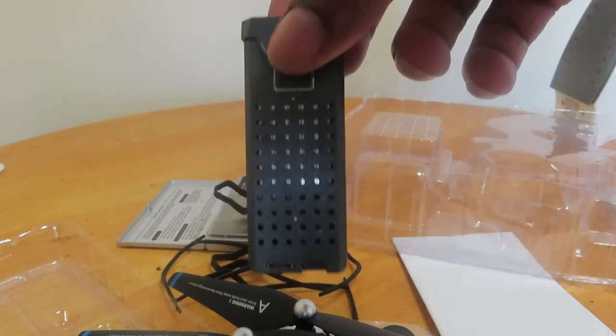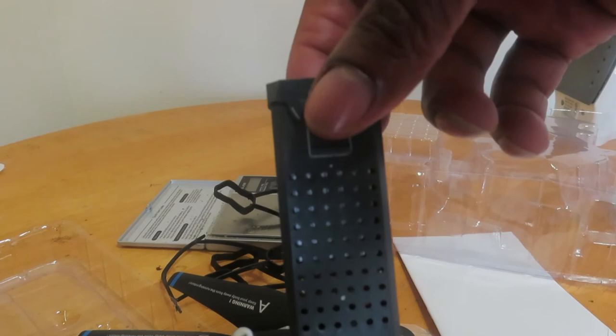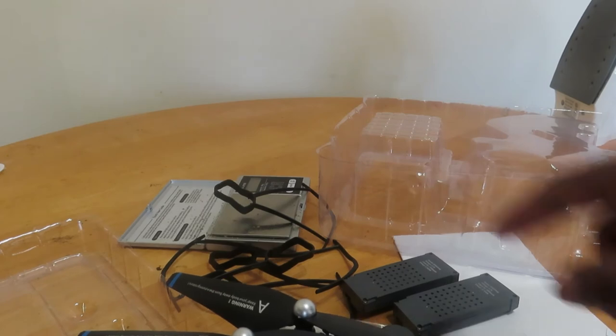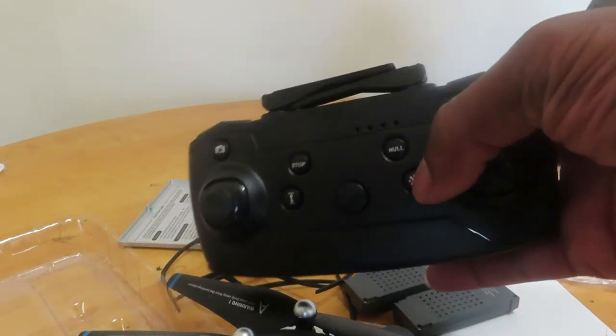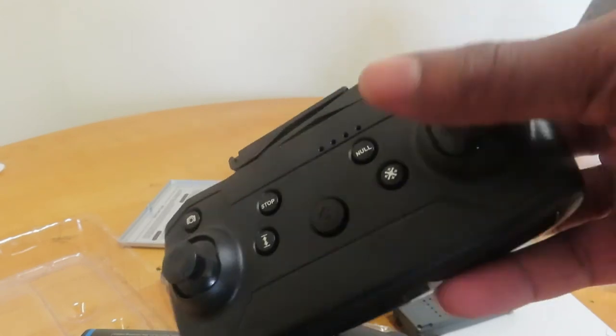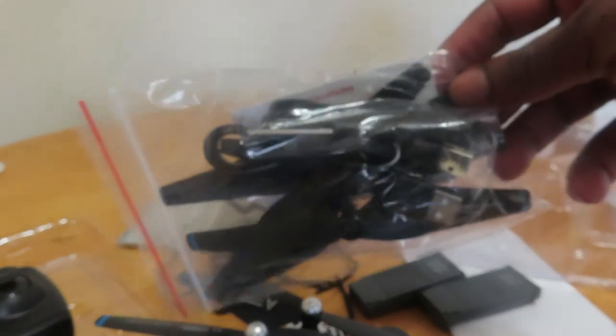Not one battery, but two batteries, each shown separately. It also comes with a good remote, and inside here you can see the cable pieces and charger pieces.